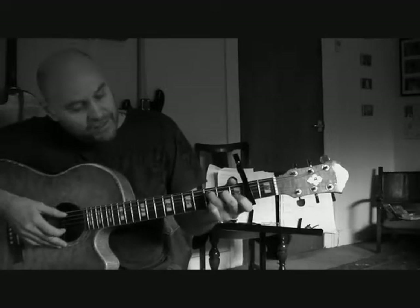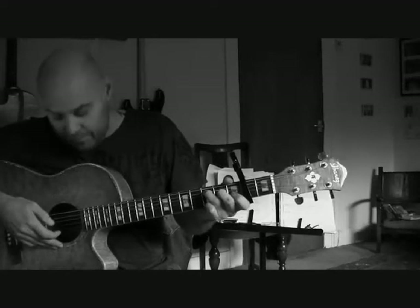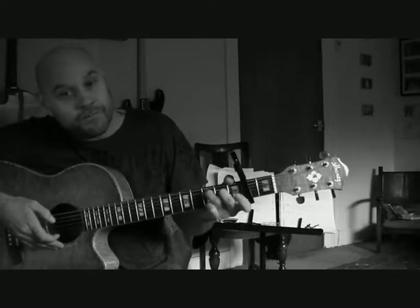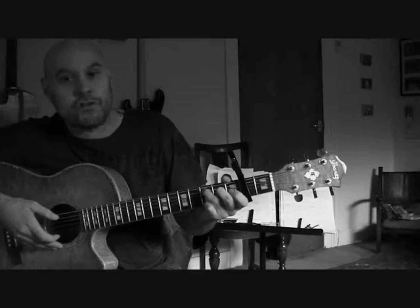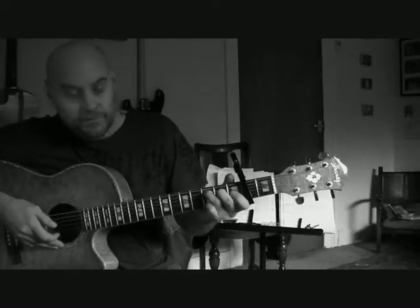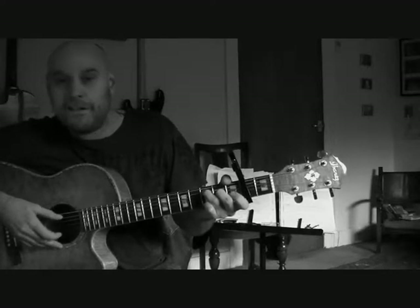Okay, then all you do — the next two notes — you're just adding the first finger on the first fret of the second string. So you do the first one open with the bass note, add the first fret of the second string, and then take it off again. So it goes open and then first fret and then open again on the second string. Don't forget to pluck that bass note with the first note.